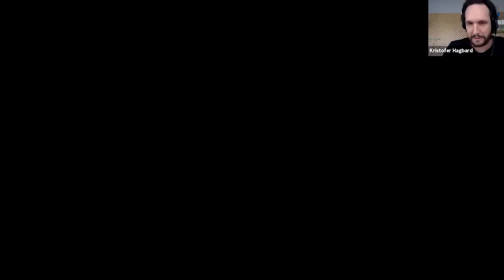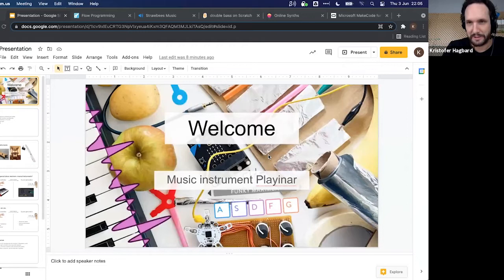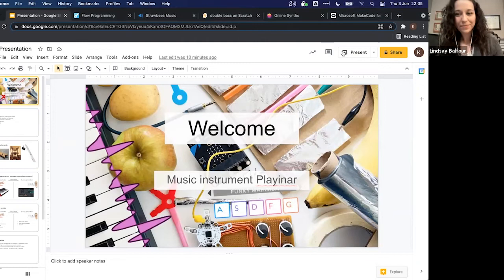Christopher shares his screen, confirming it's visible, and switches to presentation mode.